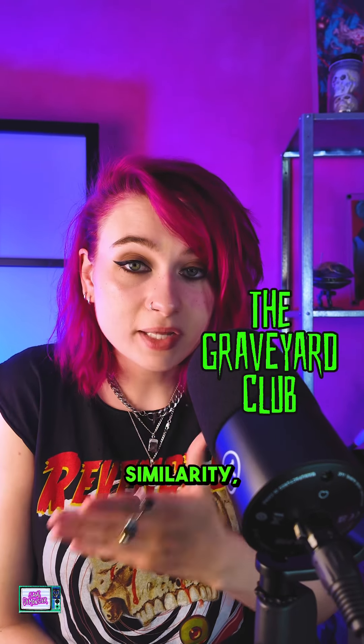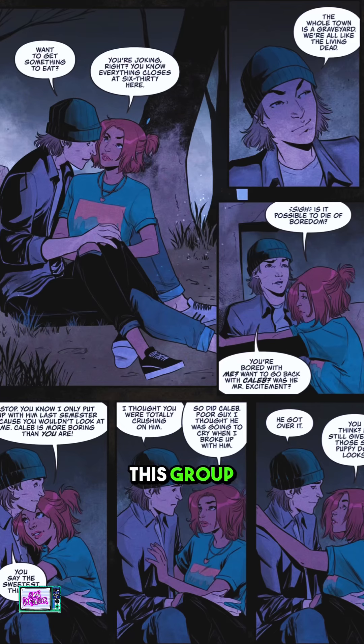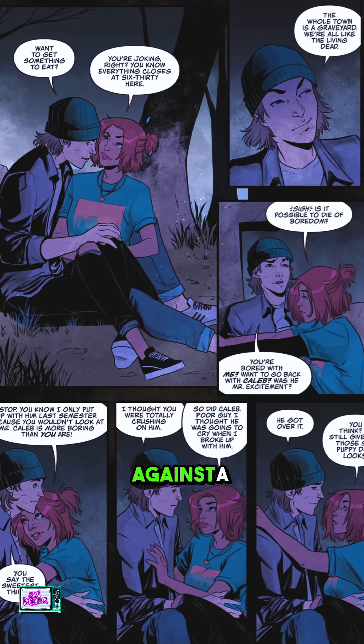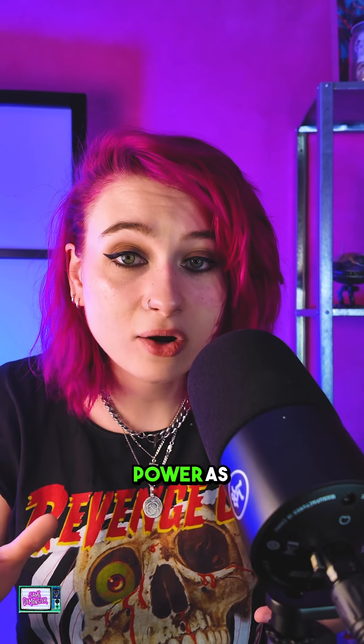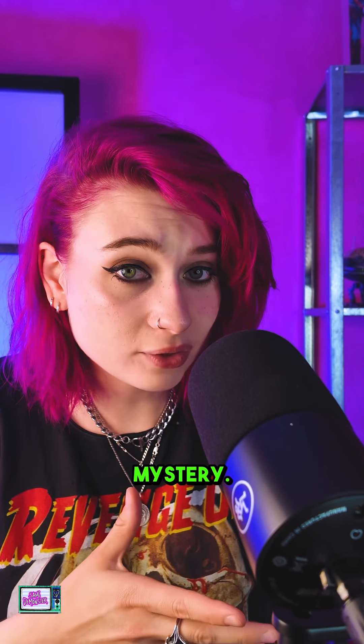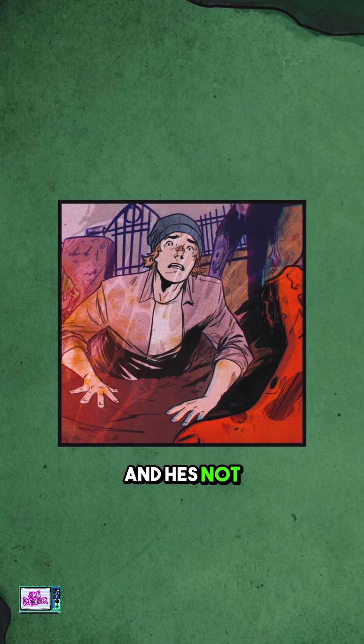In addition to the name similarity, this has aspects in common with the Breakfast Club because it is about a group of teenage outcasts. This group of friends is dealing with a lot — they're going up against a town bully, dealing with his dad who's a cop and abuses his power, as well as uncovering a supernatural mystery. One of the main characters, Parker, has had his dad missing for over five years — he disappeared under mysterious circumstances, and he's not the only one.